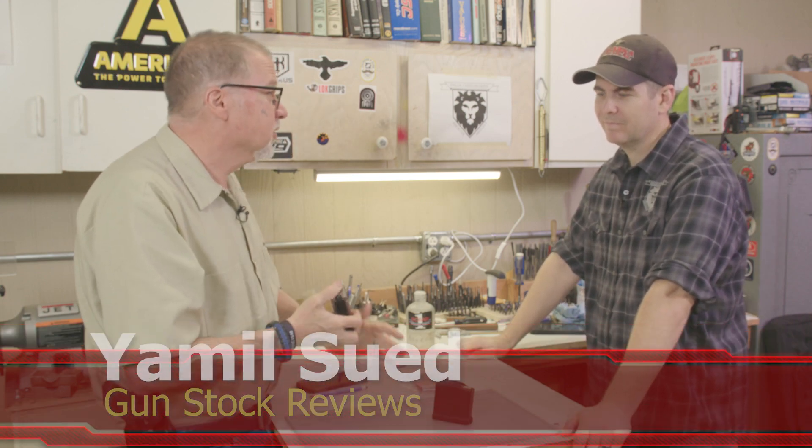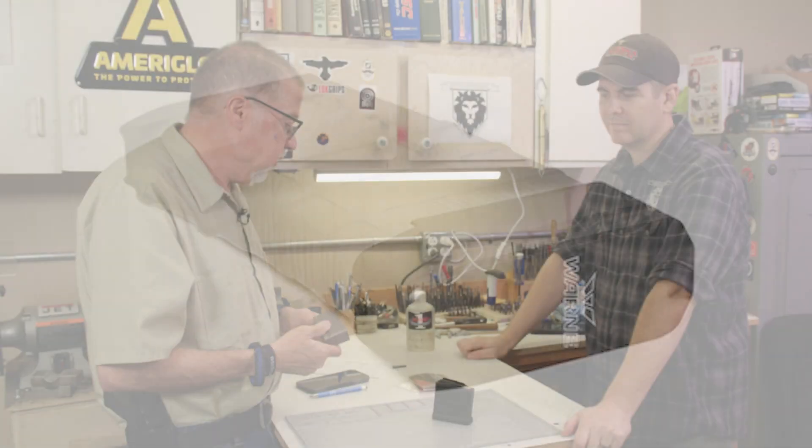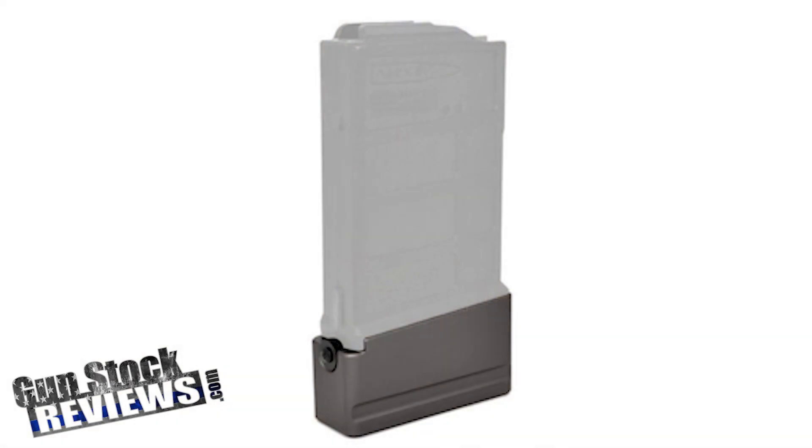Warne Tactical is now making a plus-four capacity extension for the A6 PMAG. We were discussing uses for it, PRS shooting being one of them. I don't happen to have a 10-round PMAG A6 mag on me, but I happen to have a 5.